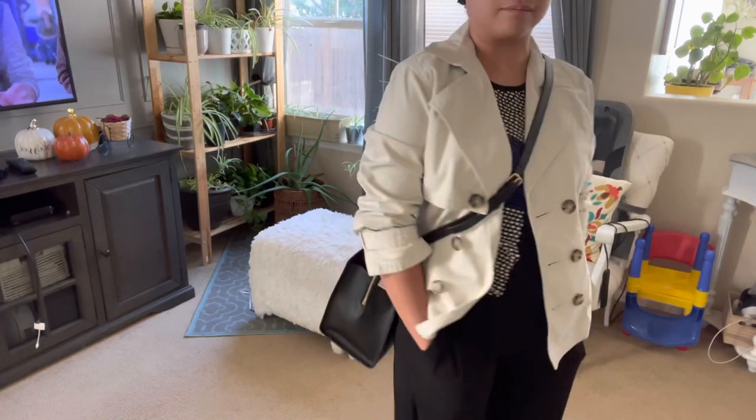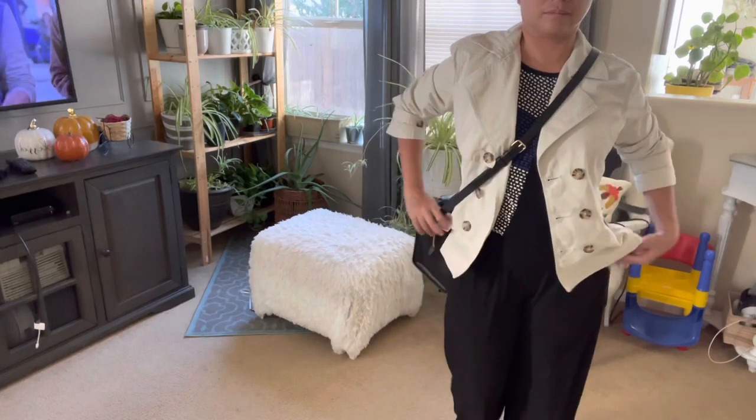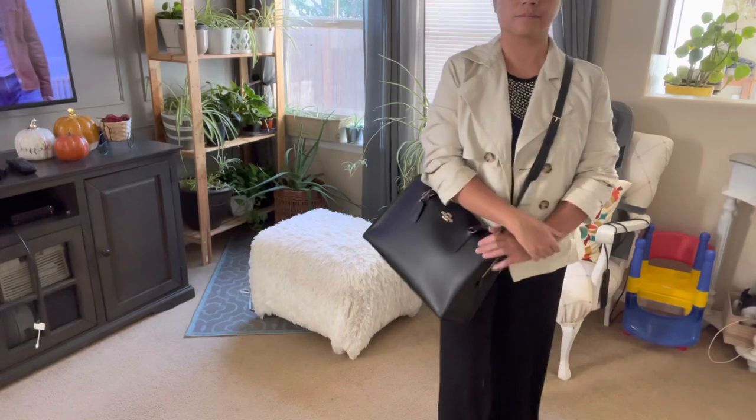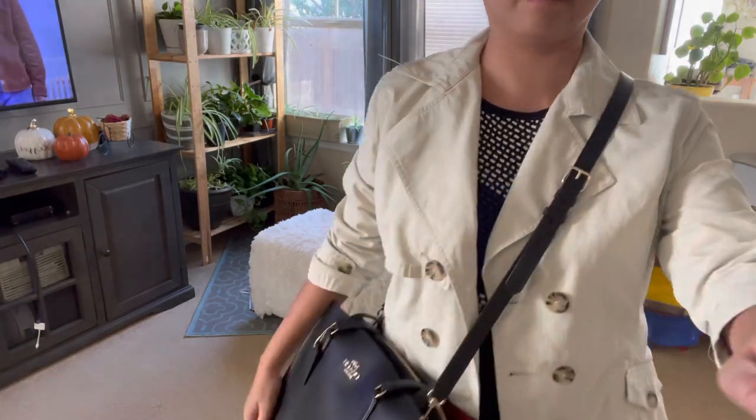I will have another tote bag review, so watch out for it next week. But for now, think happy and be happy. Bye for now!